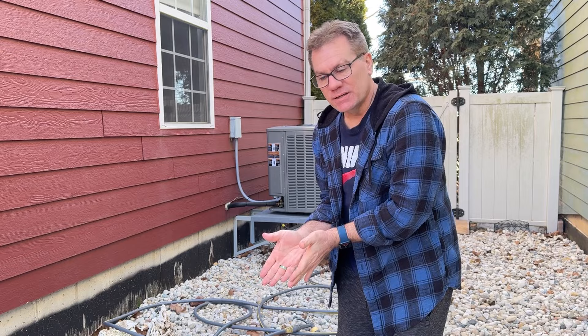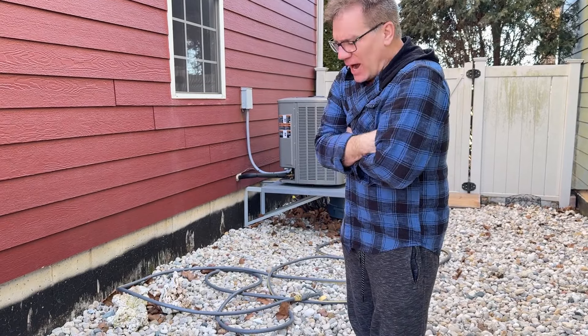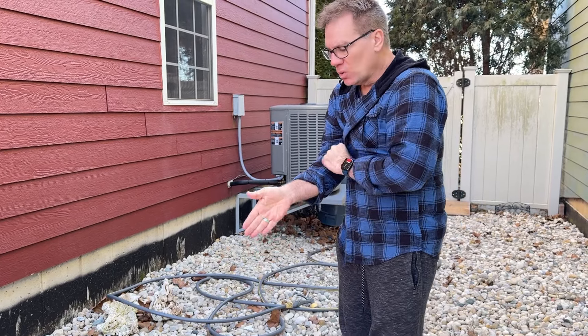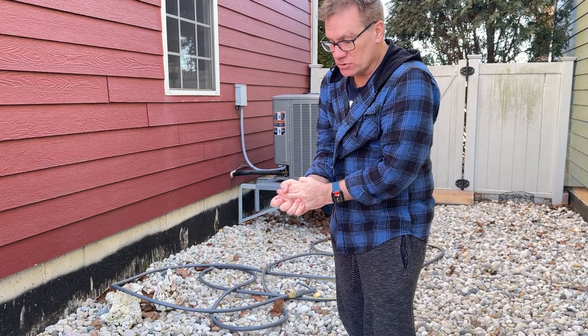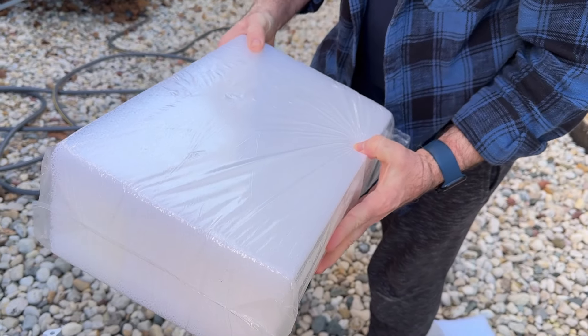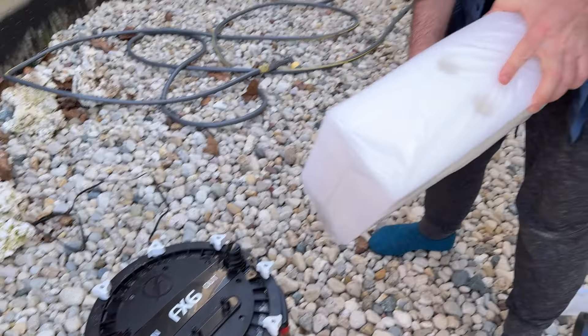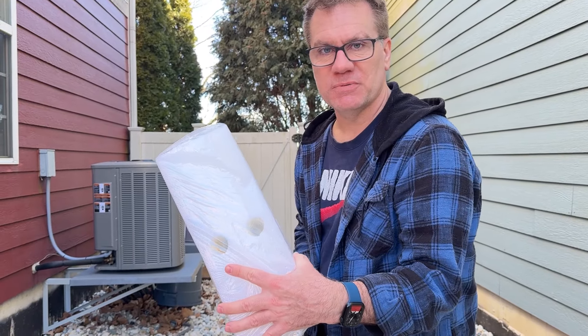Instead of cleaning this thing I'm just going to replace the media, and I don't use the media for biological filtration. I rely on live rock and sand for my biological filtration, so there's nothing in here that I have to worry about keeping alive as far as bacteria. So instead of cleaning pads, I'm just going to replace all the pads. You know how much this costs? $17. I think I can afford $17 every three months, so instead of rinsing the crap out I'm just going to throw away the sponges and replace them every three months.